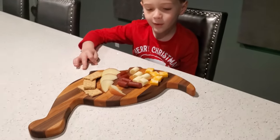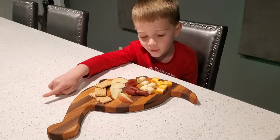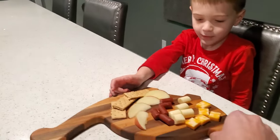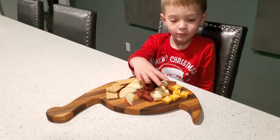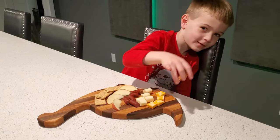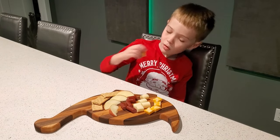What do you think of that, buddy? It's so cool. What is it? Is it a dinosaur? It is — it's a brontosaurus. You going to eat some cheese? Yes. Enjoy, buddy — I'm glad you like it.